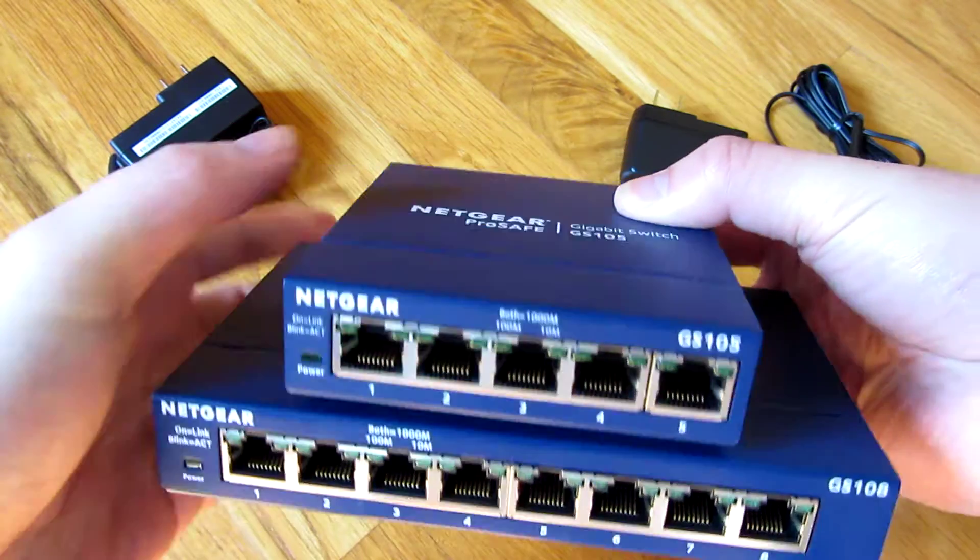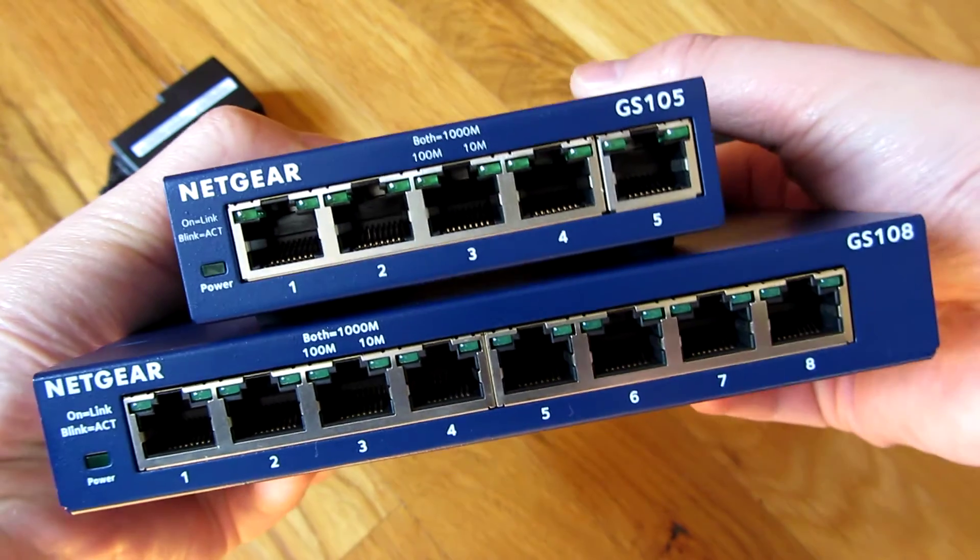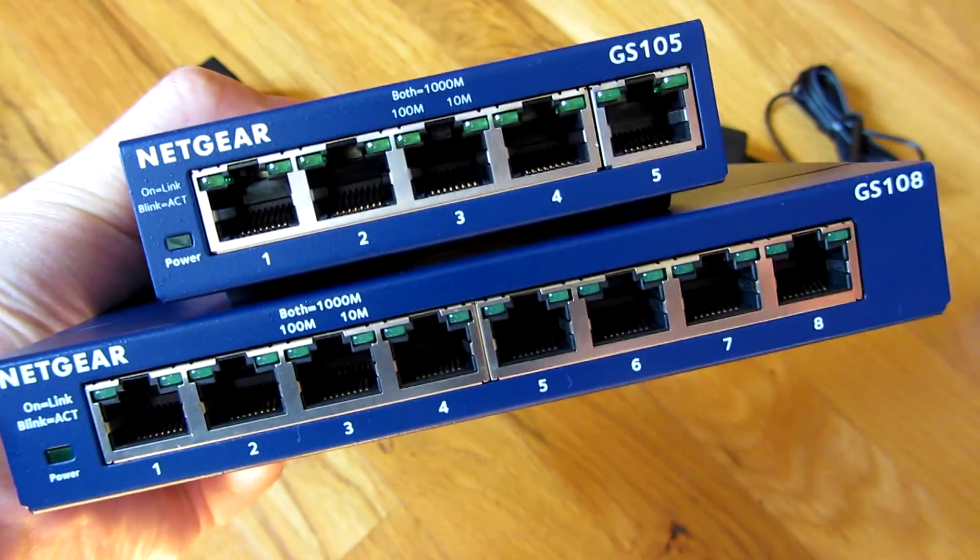That's the side-by-side comparison of the GS108 and GS105. Thank you for watching.